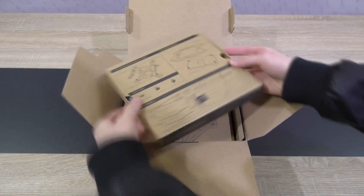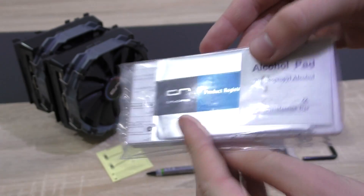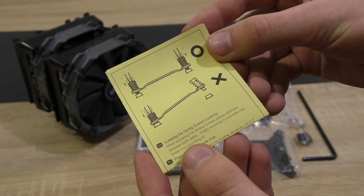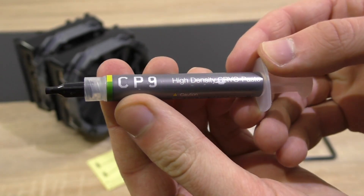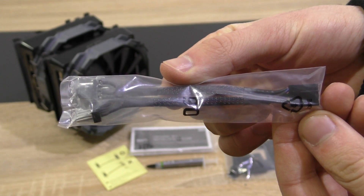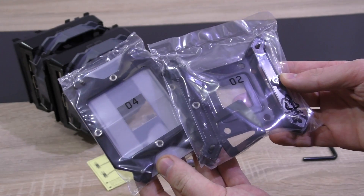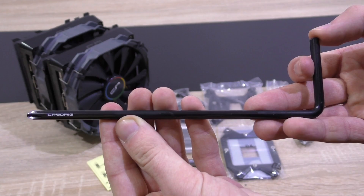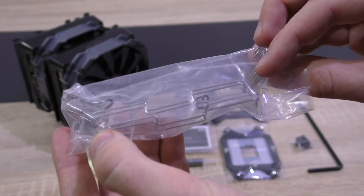Right away I have to give Cryorg props for the excellent and clever packaging. Inside the box is the CPU cooler with fans pre-attached, the installation guide with an alcohol pad, and a yellow note reminding you how to correctly screw in the spring screws. Also included: a nice tube of thermal paste, a PWM Y-cable for the fans, all needed screws, brackets and backplates, a long angled screwdriver, some rubber pads to reduce vibration, and four fan clips.